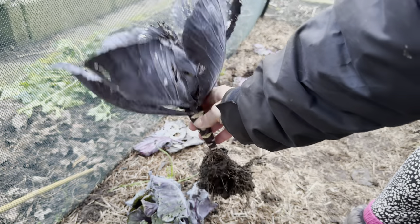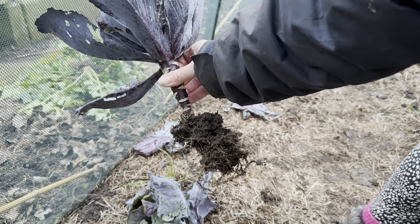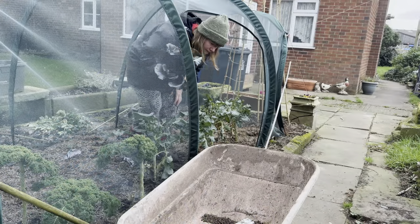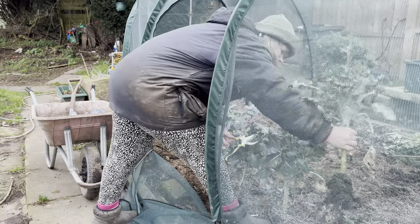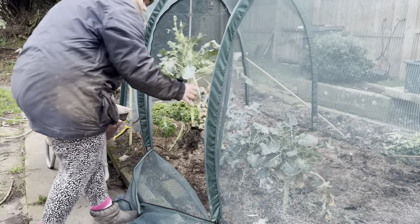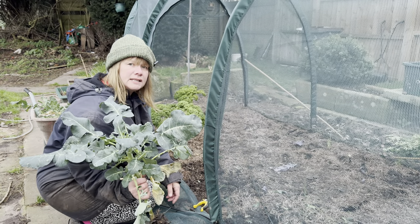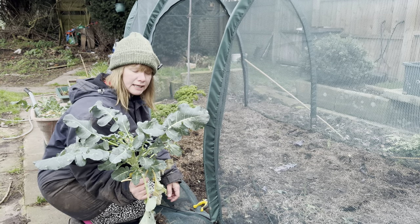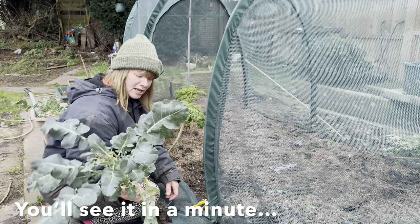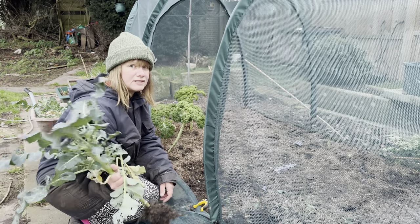I've pulled this one straight out to show you that even though it's been in the ground since June, it's not really grown much of a root at all. I've been marvelling at this tender stem being a dwarf variety and I believe it is supposed to be quite small in comparison to say my purple sprouting broccoli, which is absolutely huge, but they may not have meant to be as small as they are. The reality is they've probably just not thrived in the ground here.